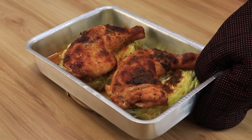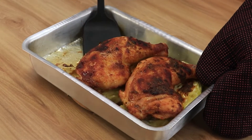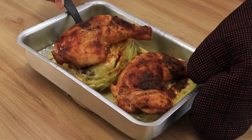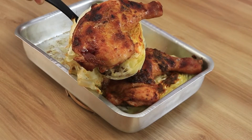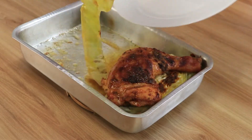I already took it out of the oven, and look at the final result of our recipe! It's delicious! I hope you enjoyed this recipe as much as we did! Please be sure to share it with your friends! Thank you for watching!